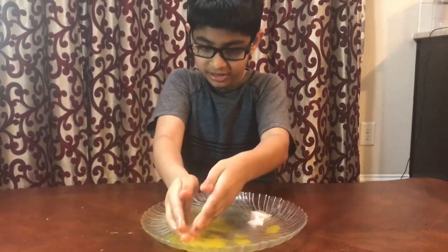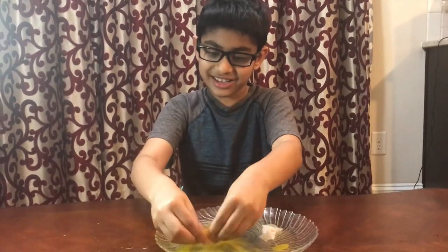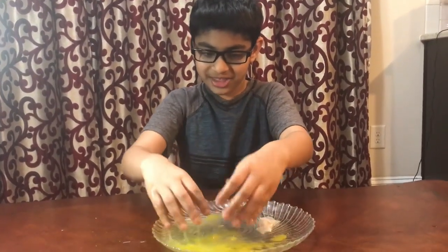It was really fun making this bouncy egg, especially after you splat it and this weird yolk thing came out and you start playing with it. You should try this out too! Thanks for watching — please subscribe, like, and share, and click the bell for more notifications.